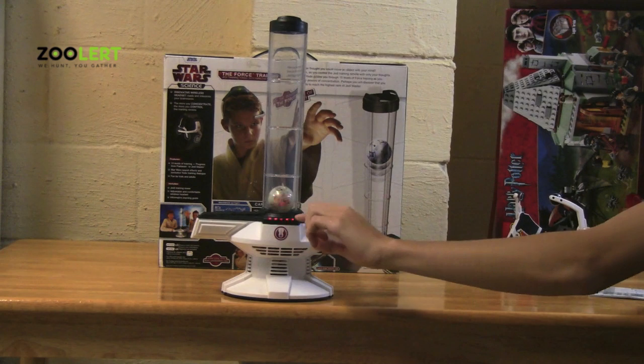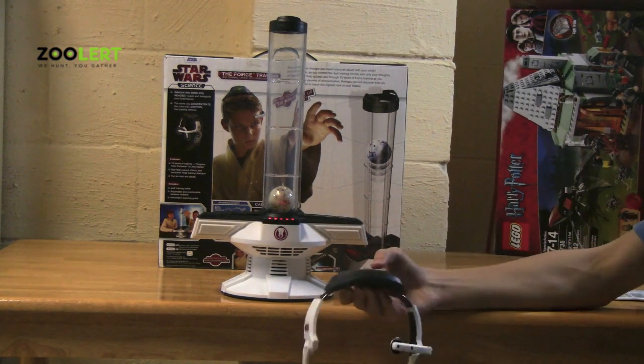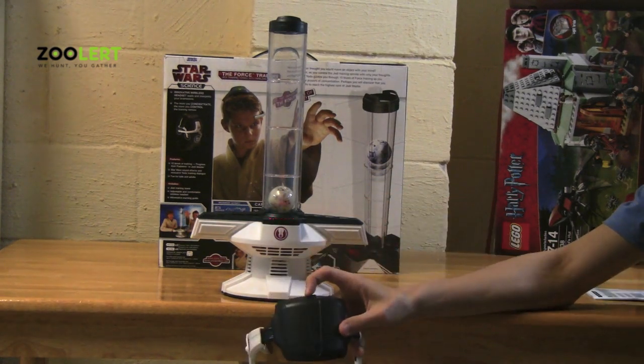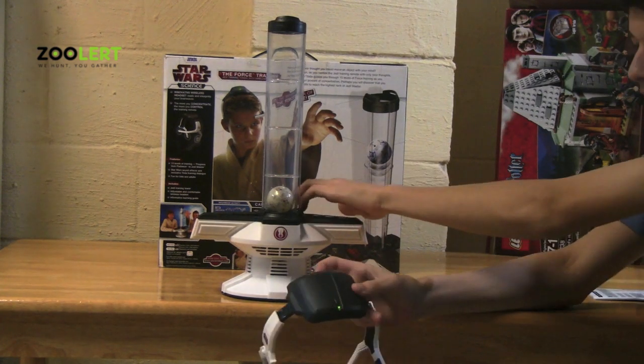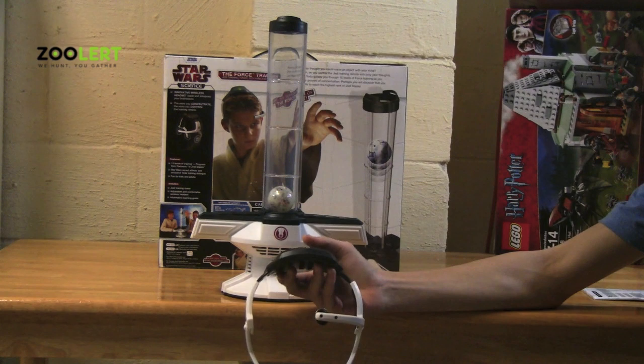And down here means you have no signal. So what you have to do to readjust the headset and the device is turn off both of them, then turn it back on, push the middle button, and it will recalibrate.